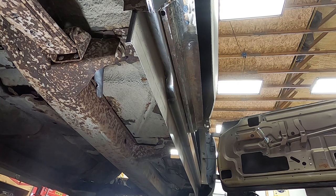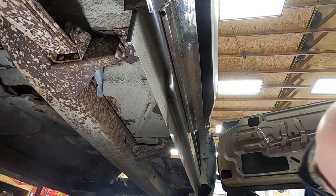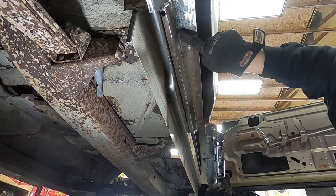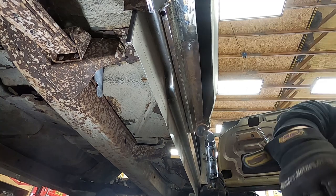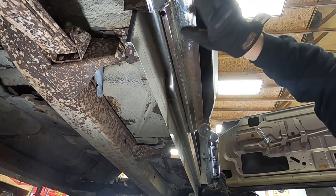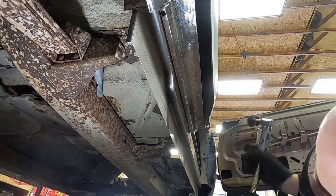All right, there's that. Now let's get the rest of this rust ground down. We had to put a patch right back here — I'll show you that in just a little bit. Patch there, patch here, grind that down. Get the rest of this rust off so we can rust-coat that.